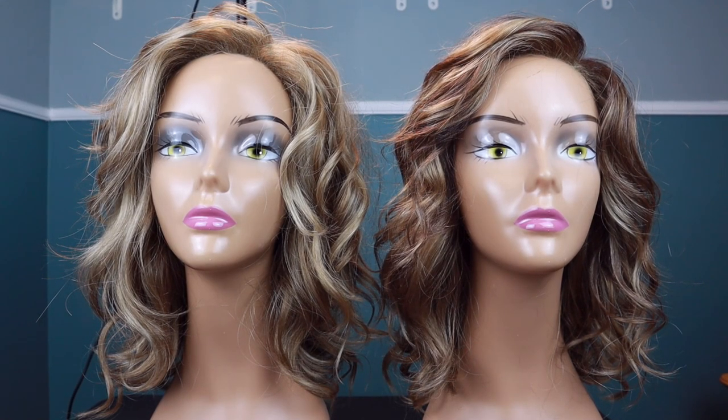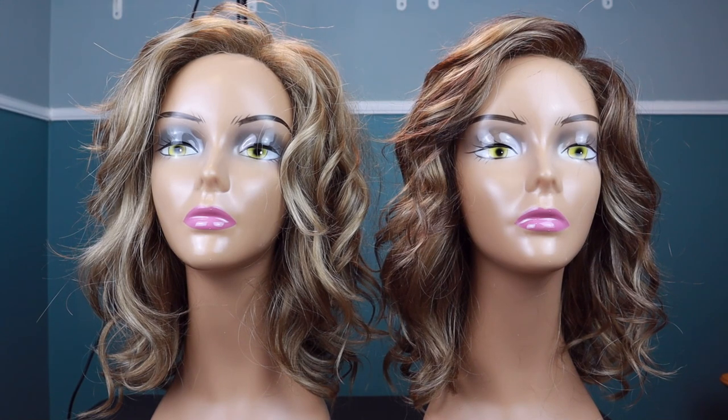Hi everyone. I'm here today to show you what you can do if you purchase a wig that is too light for you. And instead of returning it, maybe you could put low lights into it. In front of you, you are looking at two Tresselur Mia's. Both of them are in the color Velvet Cream — the exact same wig in the exact same color. On the left, I've done nothing to that one. That is how Velvet Cream comes out of the box.